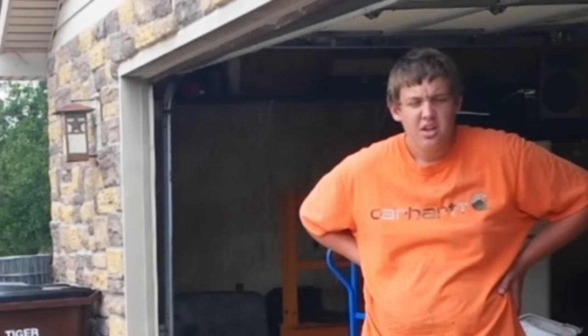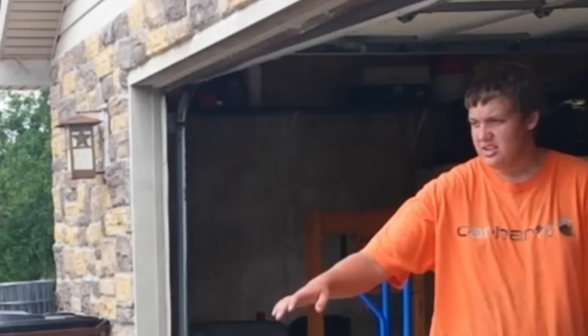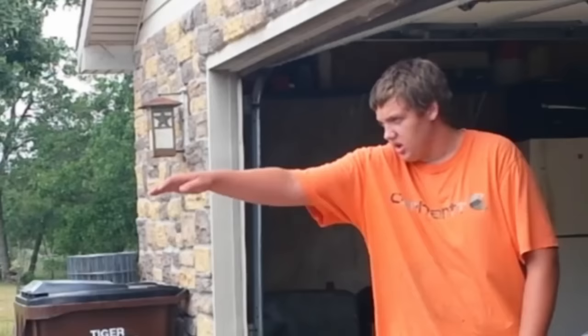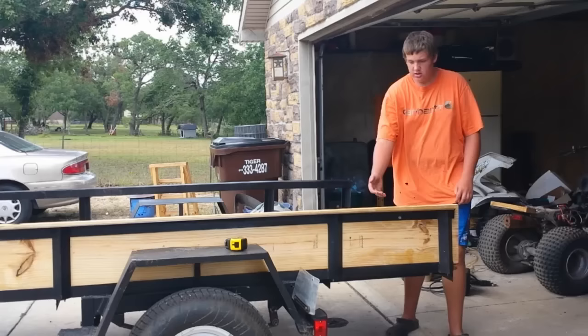Hello and welcome to another episode of Big Redfish Dad YouTube channel. Today we were going to get some road base for some of the holes down there that wash out in the rain on the hill, but we decided that the dirt gets caught in between these angle irons here, so we went and got some 2x12s. We're going to put a kind of cage in here and some boards to prevent that tarp from falling in back here.